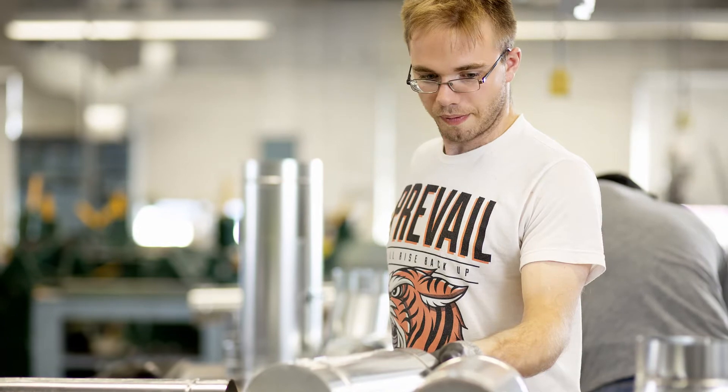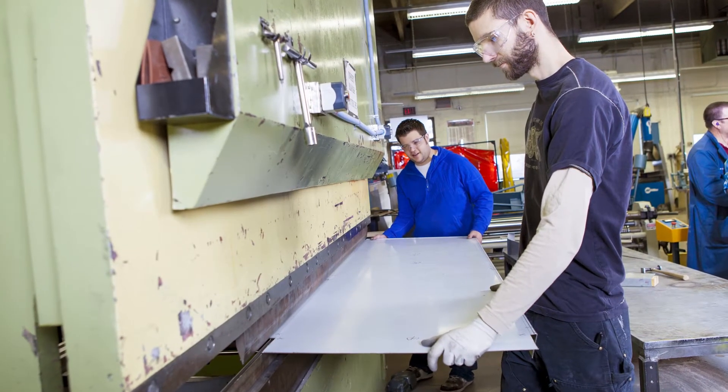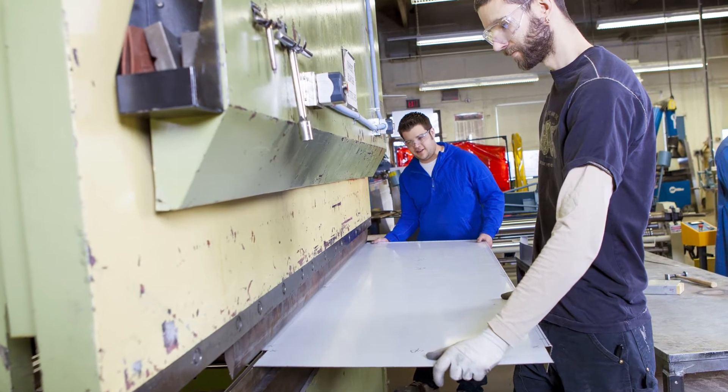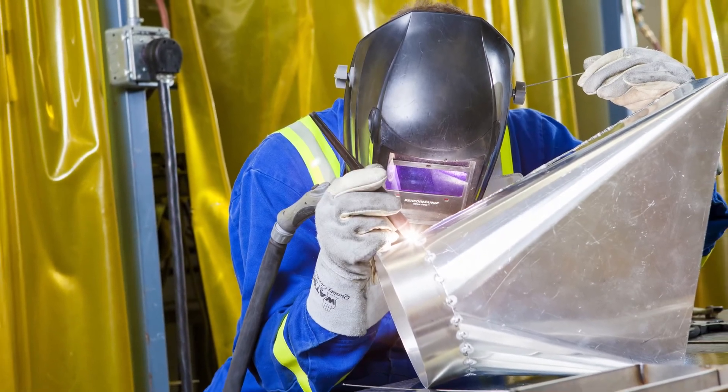Our Sheet Metal Worker program also includes plasma cutting equipment, power shears, power brakes, and all the current tools and technology. Specialize in residential, commercial, and industrial HVAC installations, as well as custom metalwork.